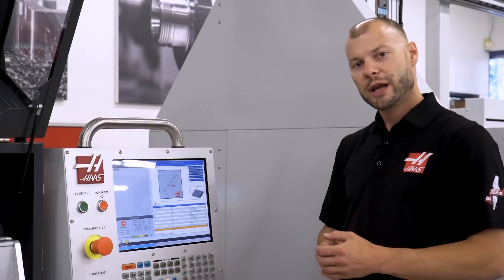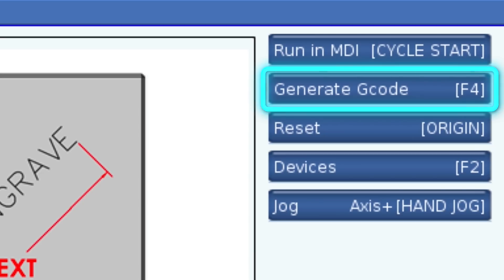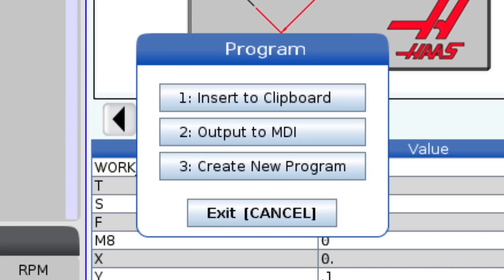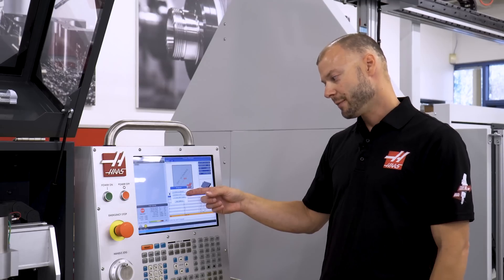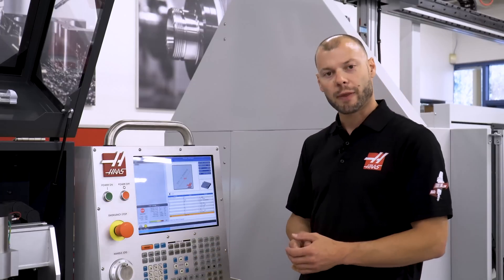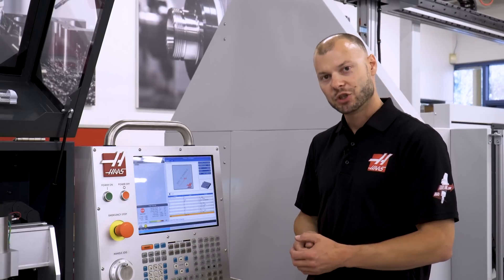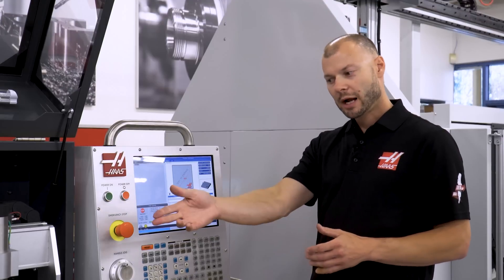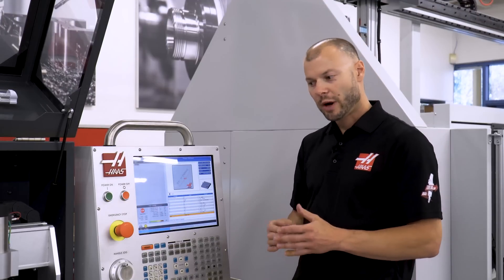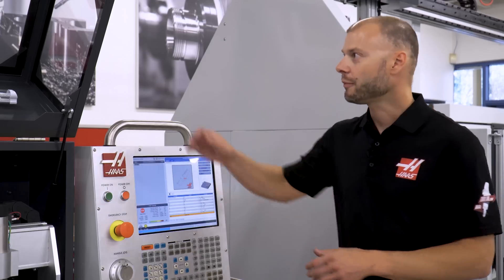From here we can do a couple things. Up here we have generate code with F4 — we can copy it to the clipboard to paste into a program, output it to MDI, or create a new program with it. In this case I'm actually going to use the fourth option, which is just pushing cycle start, and that will run the template directly from this page. But before I do that I'm going to move my machine away from the stock a little bit, in case I entered any bad numbers and need time to push stop.